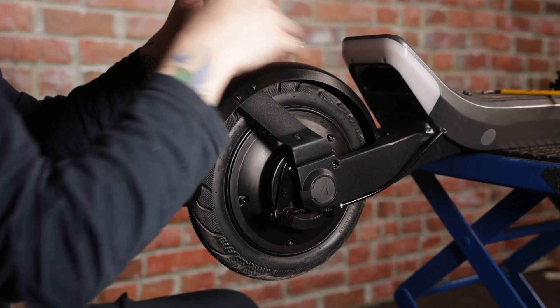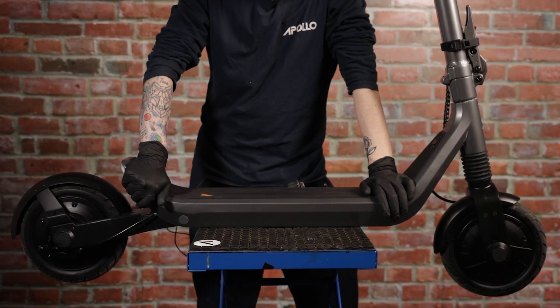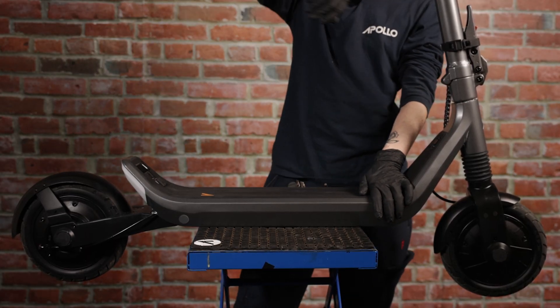There you go — and that is how you replace the hook lock button on your Apollo Go.